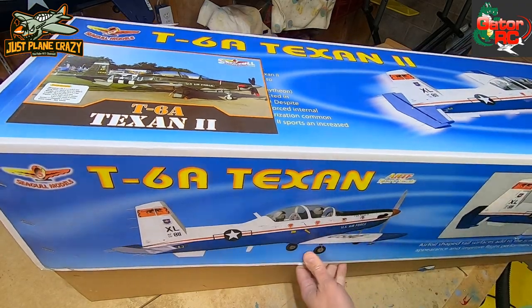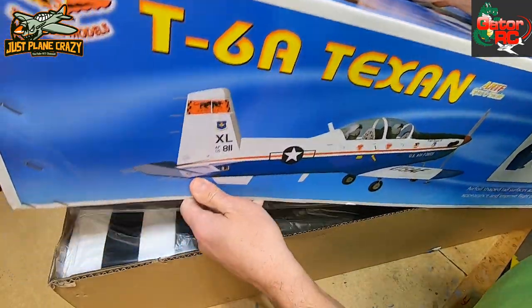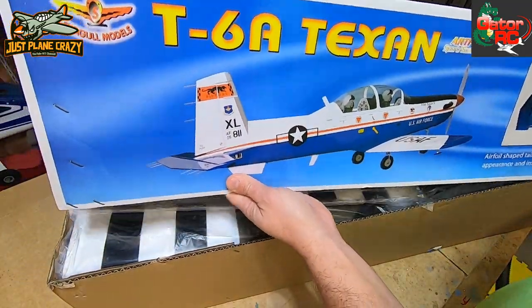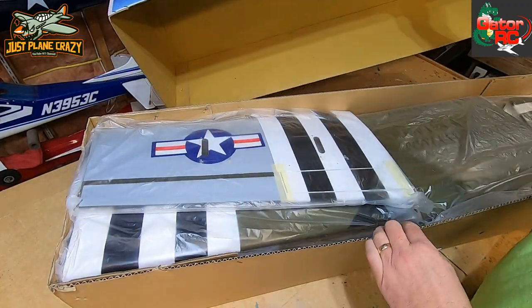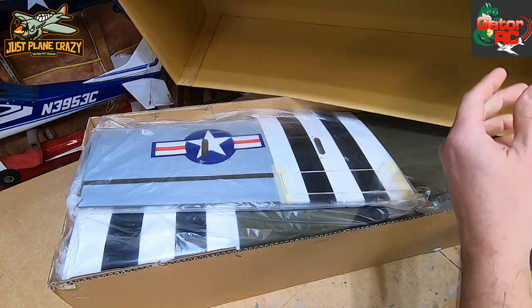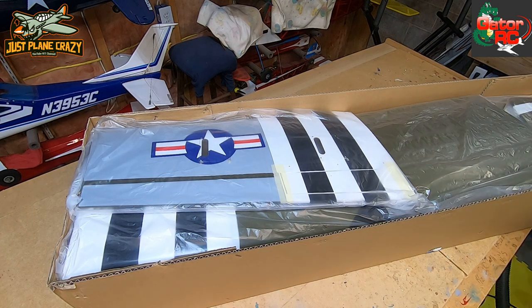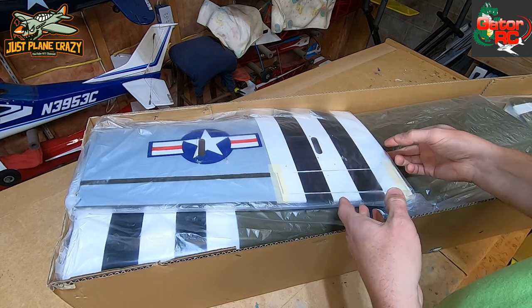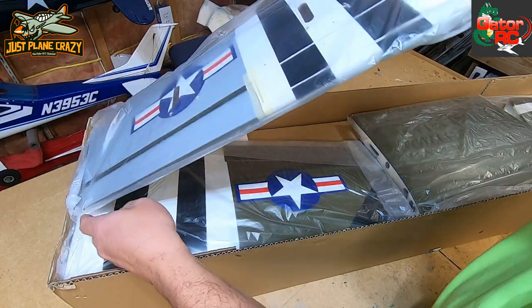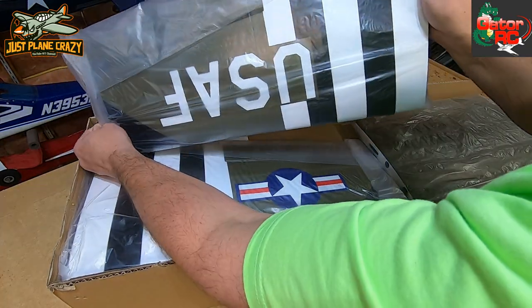The box arrived completely unscathed. Again, we love our FedEx guy - make sure you treat them nice. They have their own preferences when it comes to how they take care of their packages for sure. My initial thought is pretty good, because everything I see is well organized in the box and it is wrapped for protection, which is nice because sometimes you buy ARFs and you just see them thrown in the box.